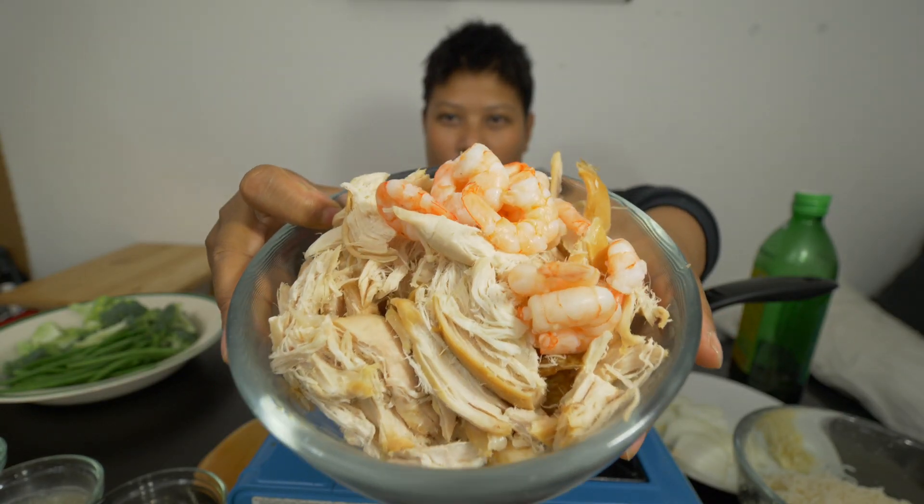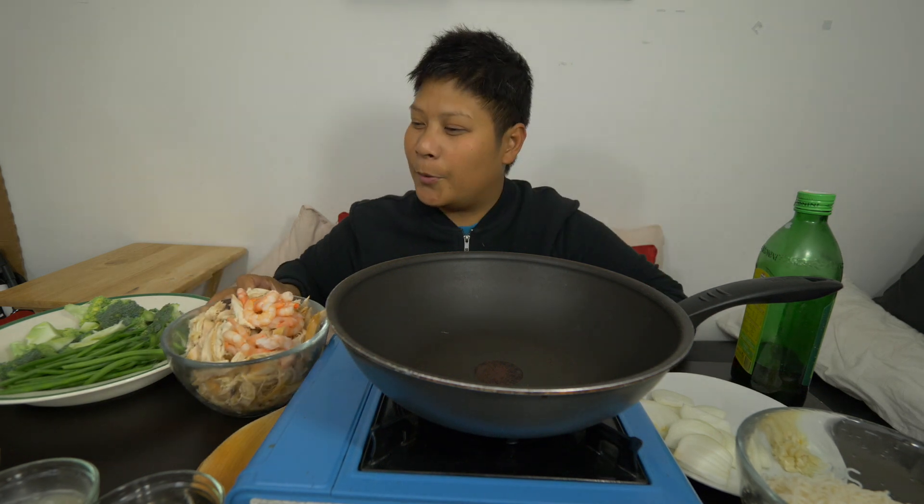We have chicken, and then a little bit of prawns over there, just to garnish it up a little bit.